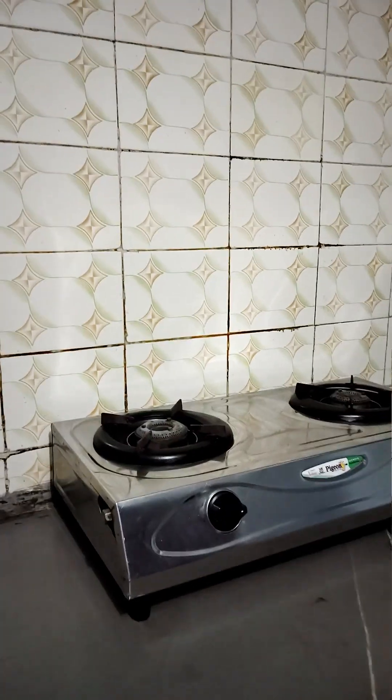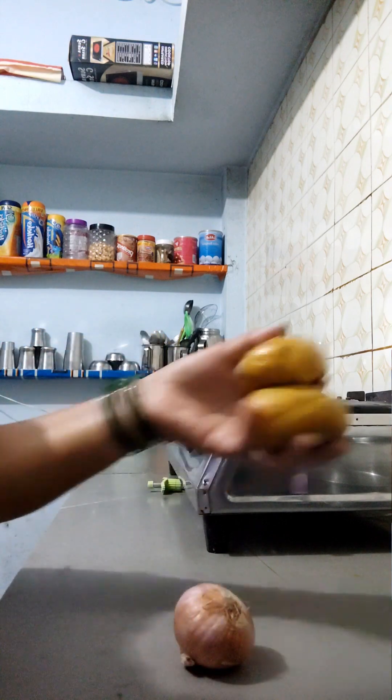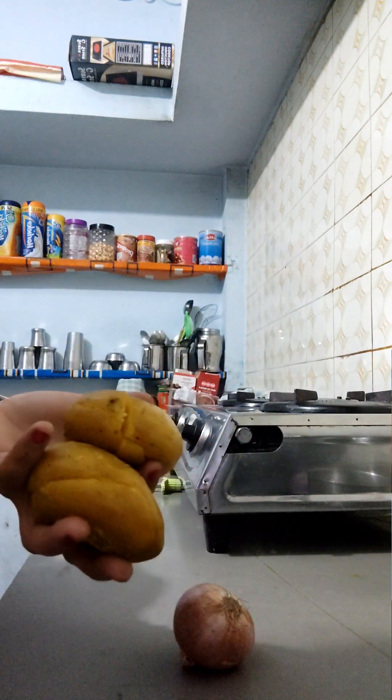Hello friends, good morning and welcome back to Aradhyya Artpit and Mama's Kitchen. I have only two aloo left, so I thought I would like to make the aloo sandwich.